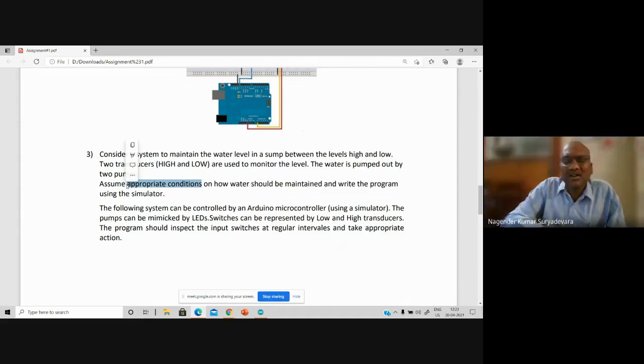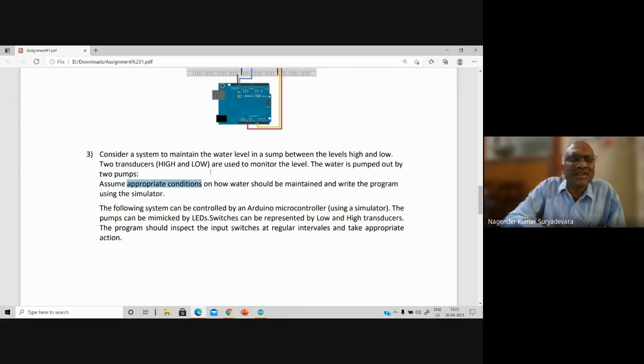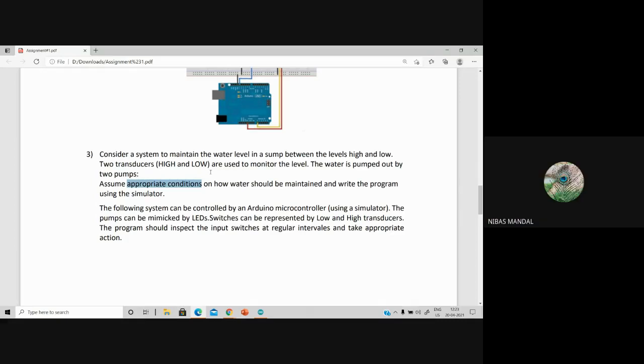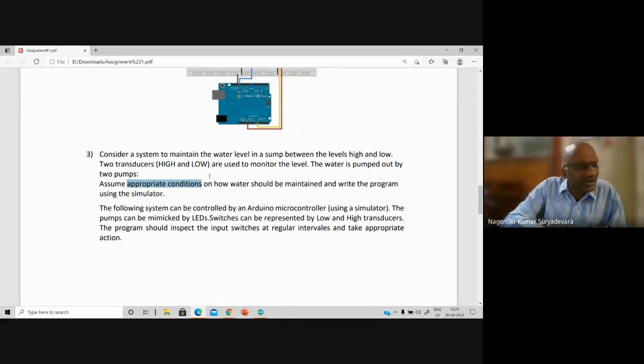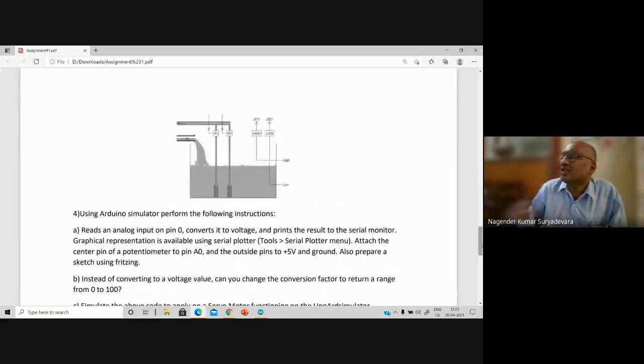But sir, how to check the water level? I was thinking of using a potentiometer as a variable voltage to represent the water level. Is that okay sir? Potentiometer variable voltage — that doesn't make any sense here. You please think about it, you will get the answer. I don't want to give the answer at this moment. If I give the answer for high and low, the entire question is over. If you understood the question, that is fine. Let me know if you are not clear.